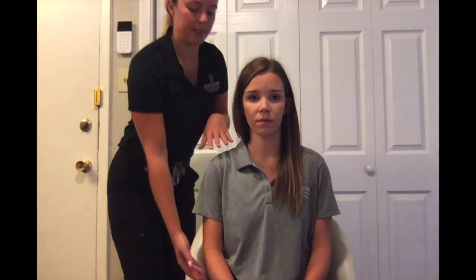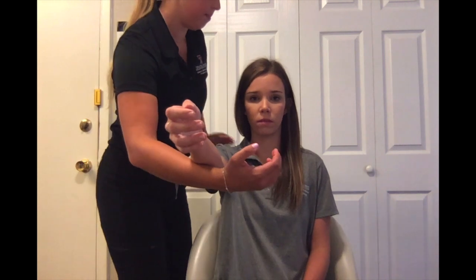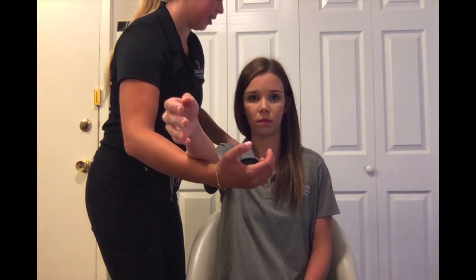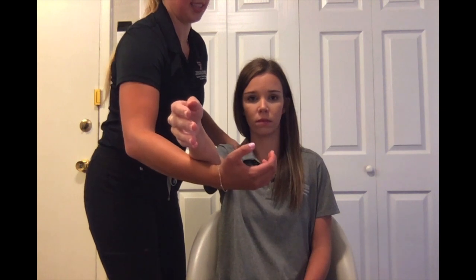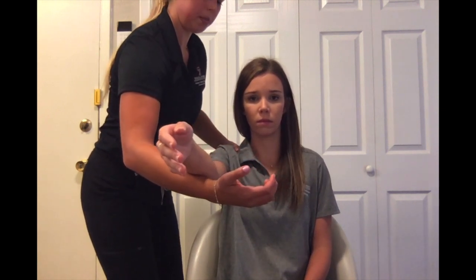For MMT testing of shoulder horizontal abduction in the gravity minimized position, have your client seated in a chair with their arm brought up to 90 degrees. Provide support by cradling their arm and place your hand on the back of their scapula to palpate the posterior shoulder as they do the abduction motion. Okay, can you go ahead and put your arm towards me?